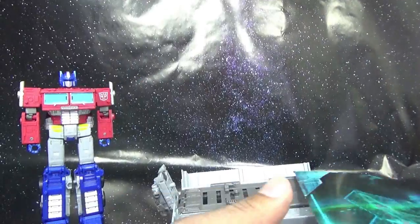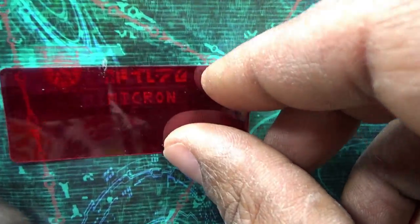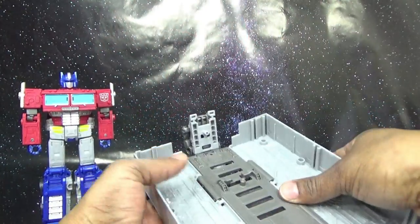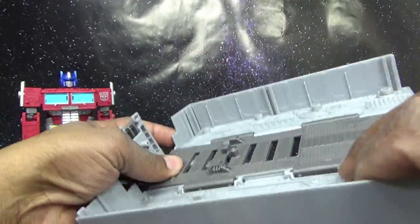Before I move on to the figure, I'm going to take his insert and find our secret word of the day. You take this decoder inside the package, and it looks like it says 'Micron.' Getting the trailer up — I know it has a little stand, sort of like the masterpiece.